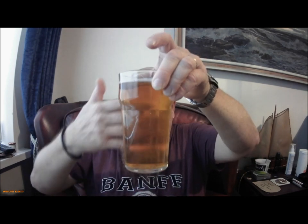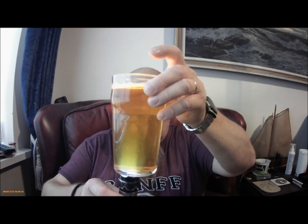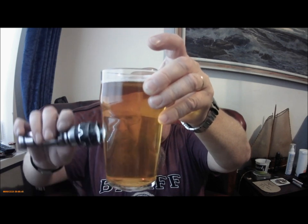Polished clear — you can see through that. A light golden colour, yellow to gold. Let's flash the torch on it.